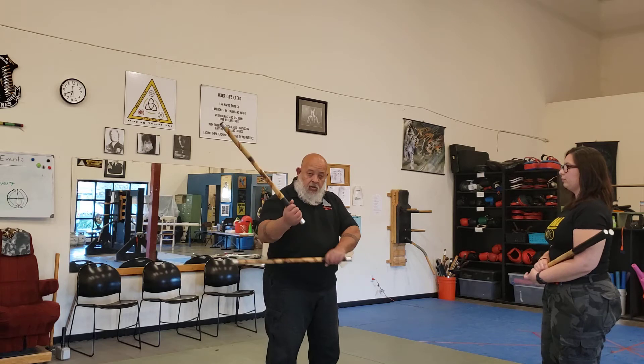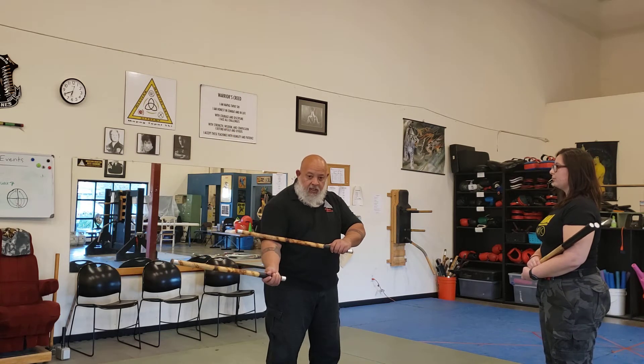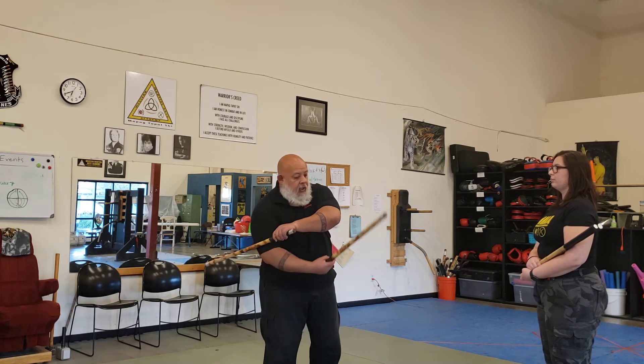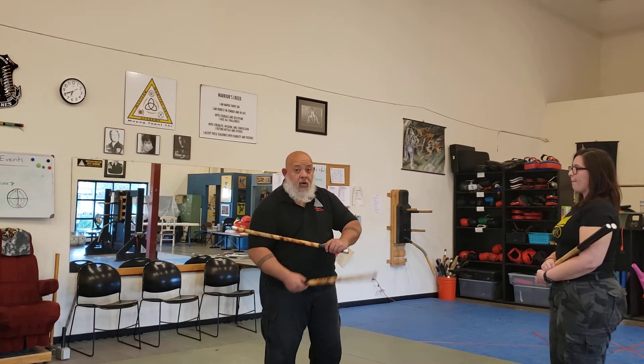You'll notice that we've been starting underneath. This one actually lays on top, and you'll find that the more you get your arm closer, the more clearance you have right here. Versus if you do it this way, sometimes you end up trapping yourself.